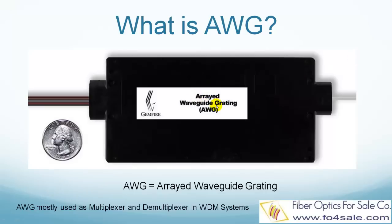AWG stands for Arrayed Waveguide Gratings. AWG is mostly used as multiplexers and demultiplexers in WDM fiber systems. The function of a multiplexer is to combine different wavelengths, which means different colors of optical signals from different fibers into one single fiber, as shown in this picture.